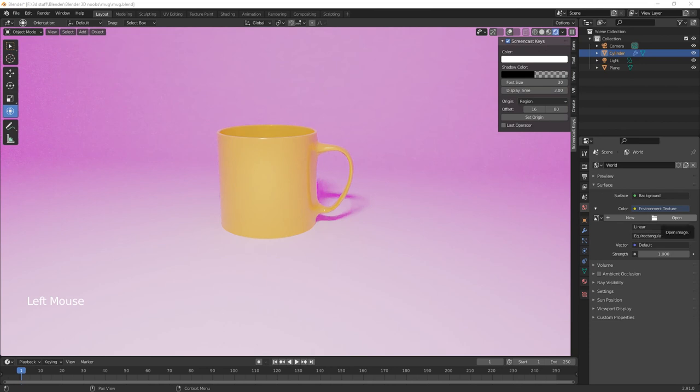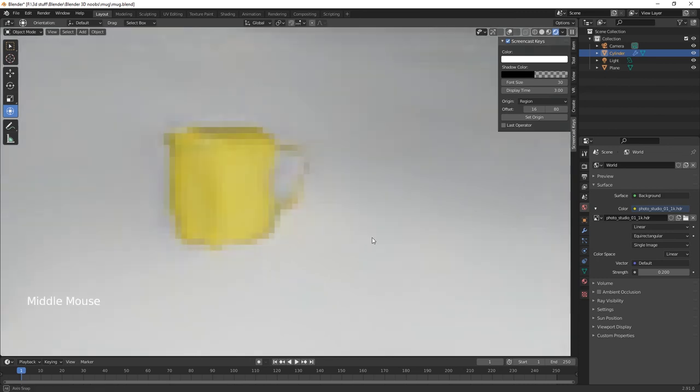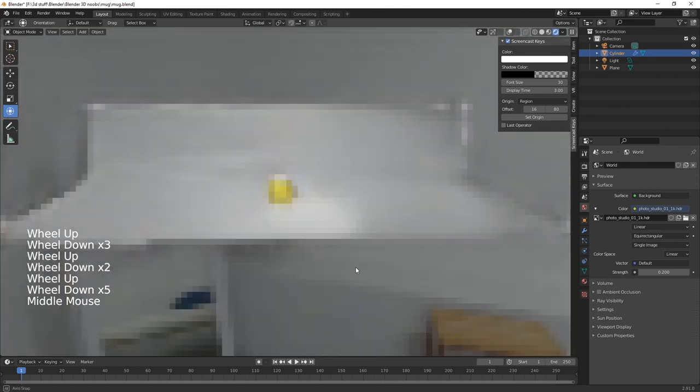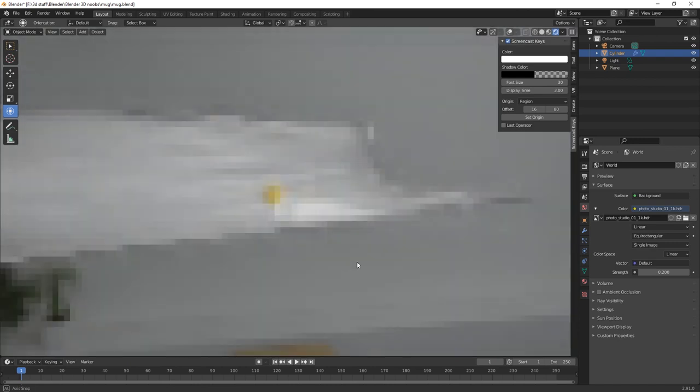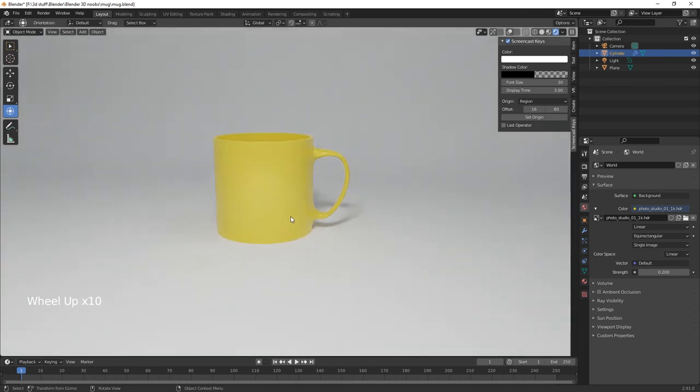I'll put a link below to where I get my HDR images. I've got one of a photo studio which gives quite effective all-round lighting. Turn it down a bit — 1.2 is better. It gives all-round lighting — you can see the HDR image in the background there.